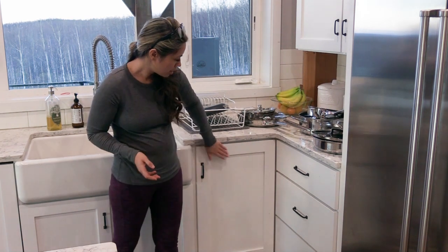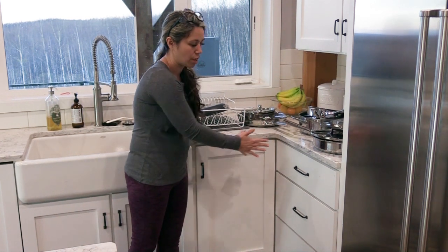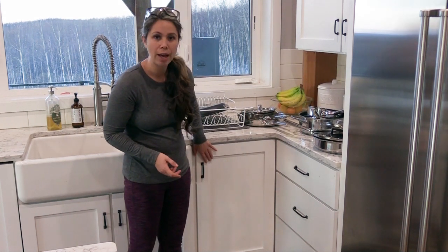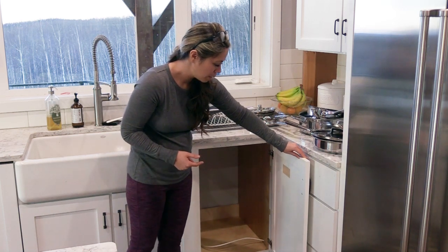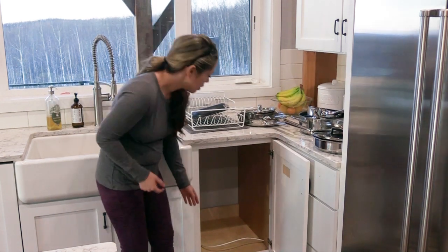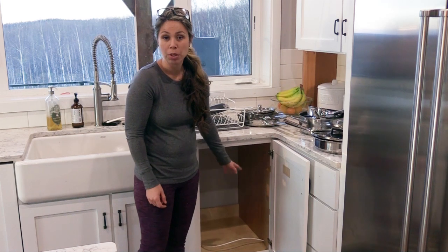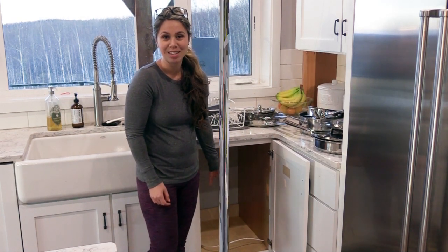So what I did is, this actually used to be three drawers here, but the drawers were hitting each other and it wasn't very user friendly. So I took the drawers out and added a cabinet door. We've got just a blank cabinet here. Originally I was going to add shelves, but I thought that might not be the most convenient way to store pots and pans. So I'm going to build an organizer down in the garage for all the pots, pans, and lids.